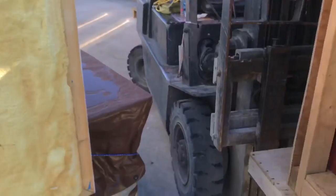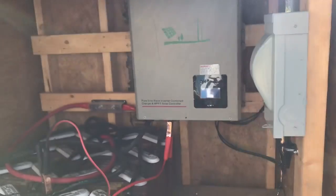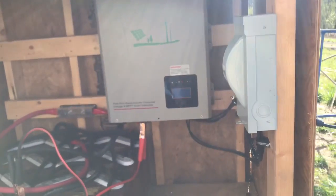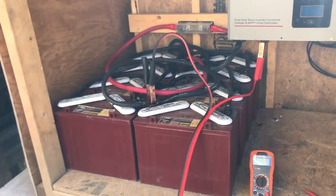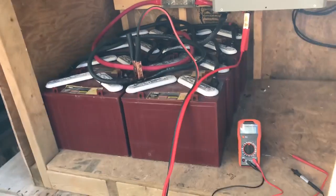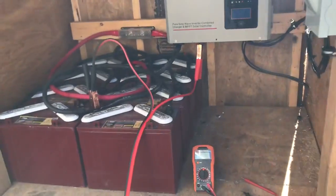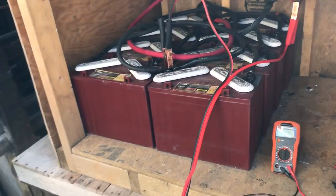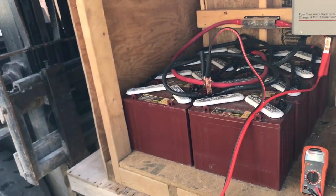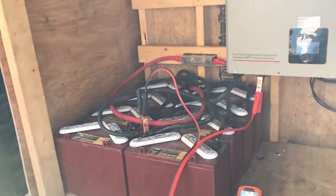Welcome to Seven Trumpets Prepper. Today I want to show you what I'm doing over here at Incredible Tiny Homes at the factory. This is my part-time thing whenever I'm not out doing work for myself. What I want to educate you on today is something that is super simple to build and set up for yourself, and I'm also going to show you a neat trick of the trade.